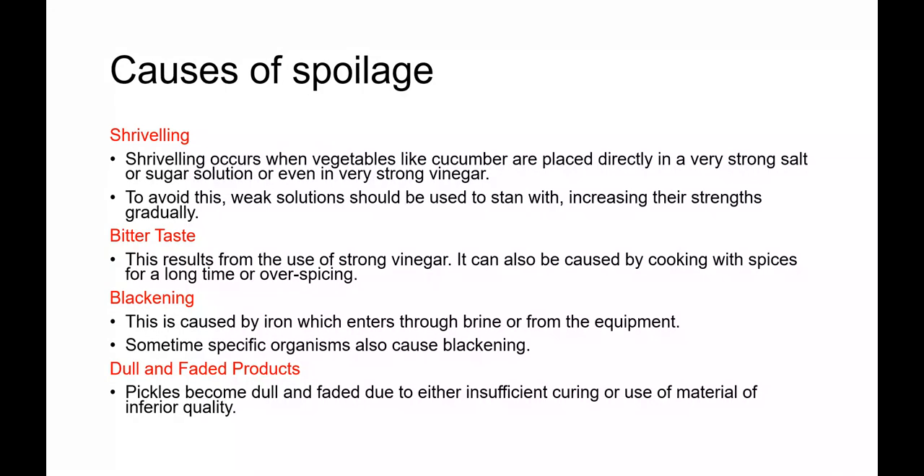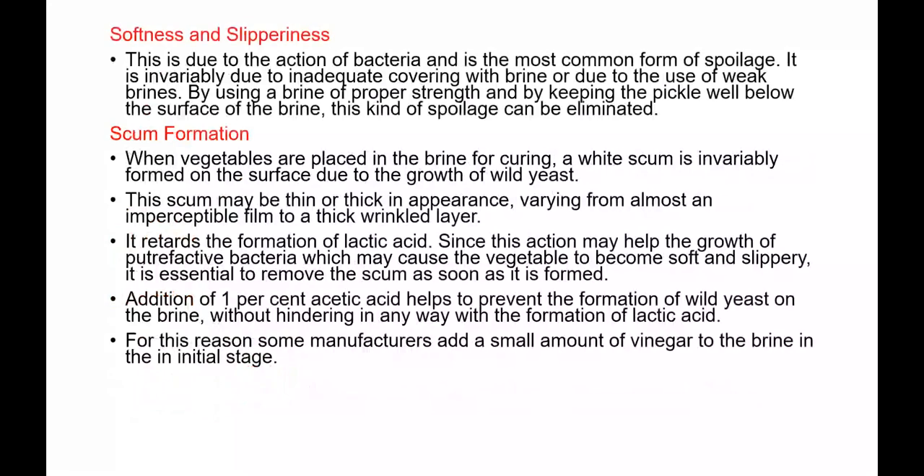Blackening, as mentioned before, is caused by iron entering through the brine or from the equipment, and sometimes by certain harmful bacteria. Dull and faded products result from insufficient curing or use of inferior quality materials.